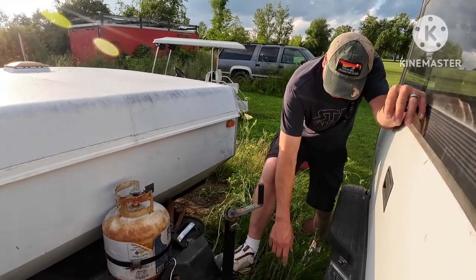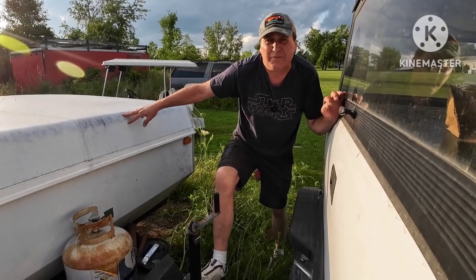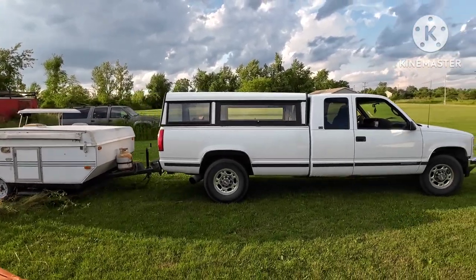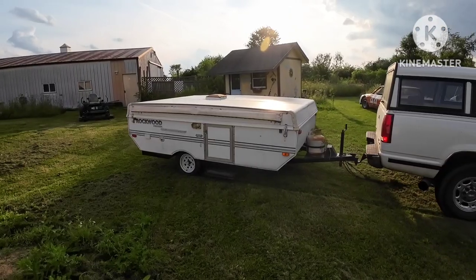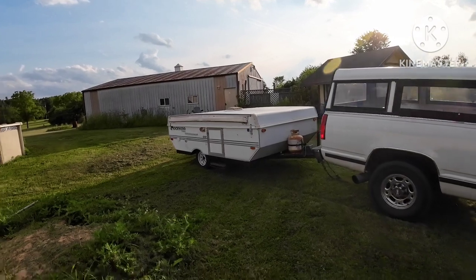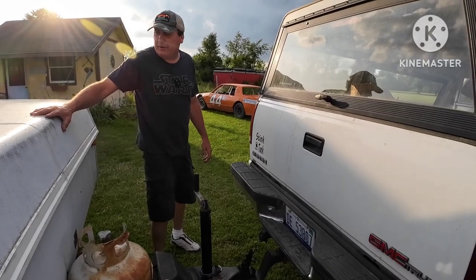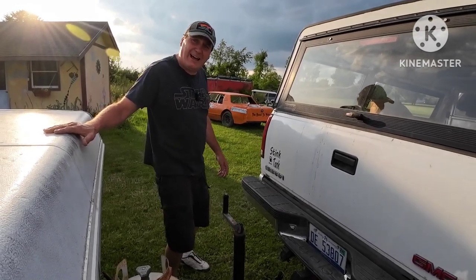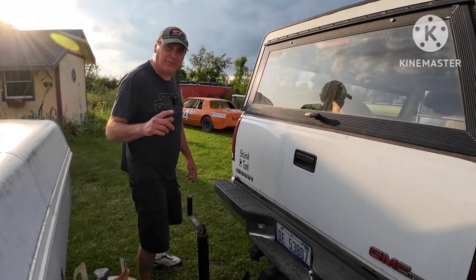Stay tuned, it's gonna be a good time. I had to pull forward and back up a few times but that's to be expected. We haven't used this thing in a while — I believe since Norwalk last year. Just look at that tall grass that's been sitting around it for a year. Let me grab a brick, we're gonna get this thing cranked up and show you what it's all about.